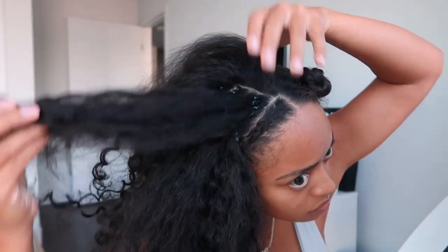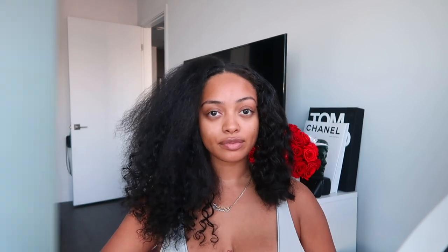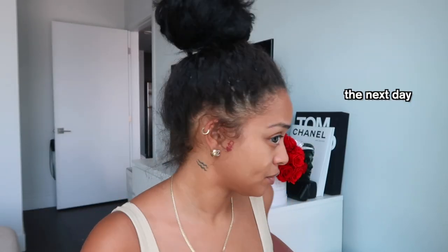I flipped the top section over — this is my middle part, still with my edges braided away — and it looked really good. Parting through it, the texture of the extensions matched my hair perfectly. You can see the difference between my natural hair and the microlinks blended in. It ended up taking me two days — not a full two days, but the day I was working on it and the following day — because I needed to take breaks. My arms were on fire.